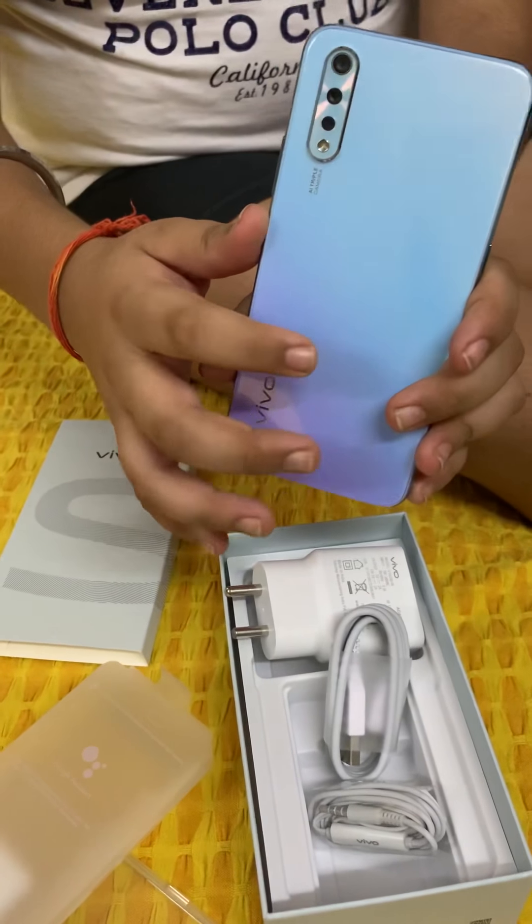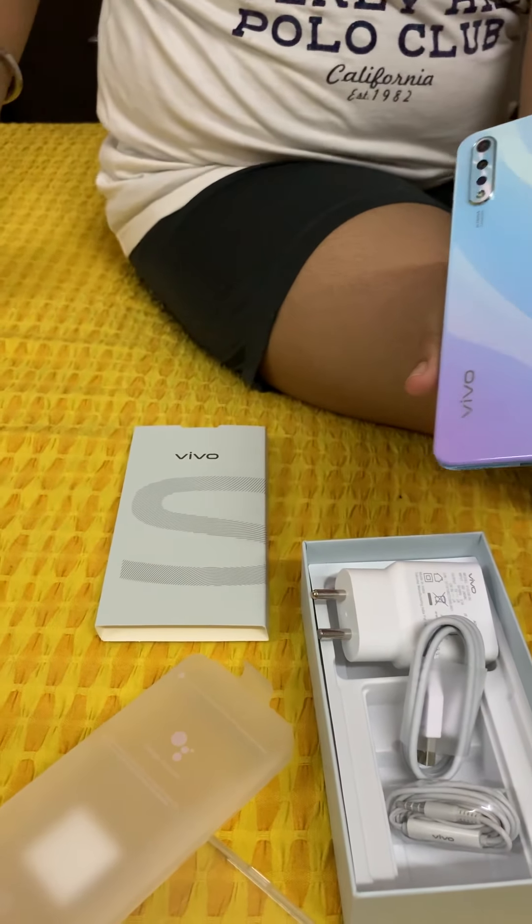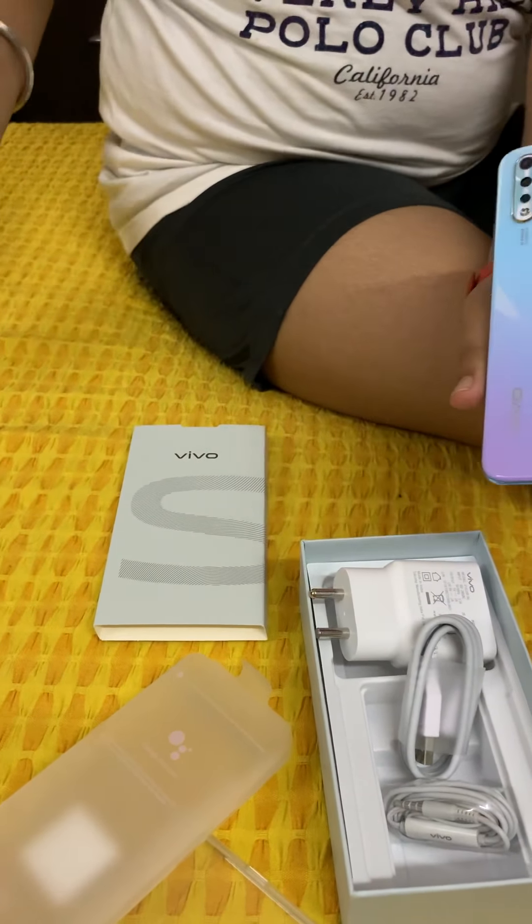Vivo is a Chinese company, but it is still Made in India, as you saw on the box.